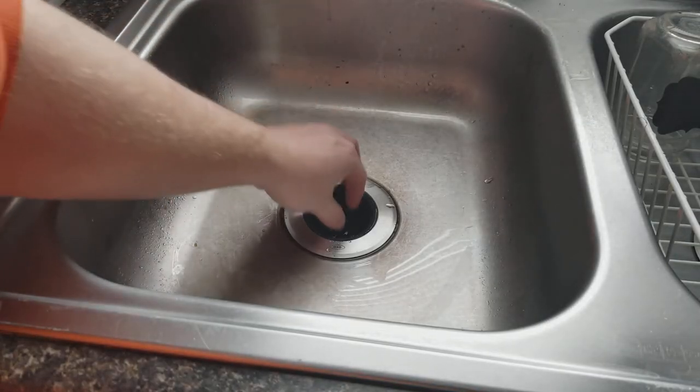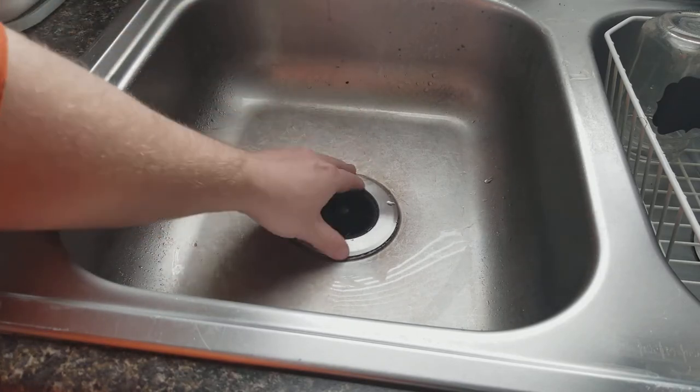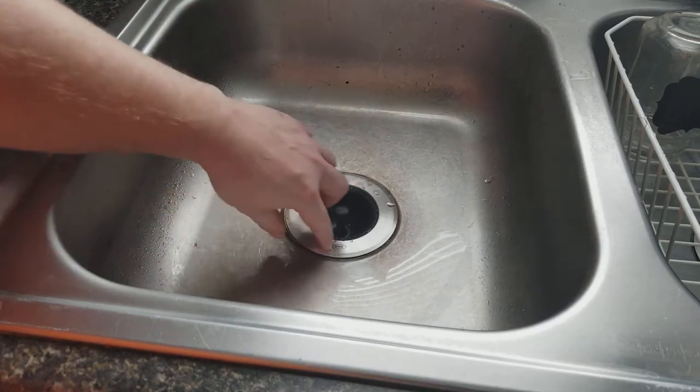You just plop it in there — these things are basically universal, should fit just about anything. It just sits right there and catches all the food, you can dump it out.